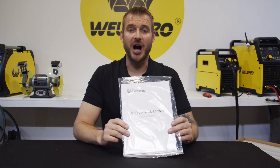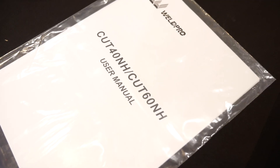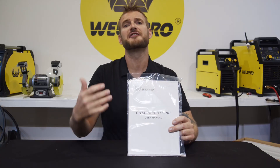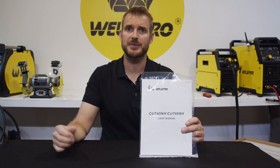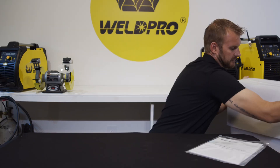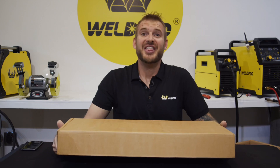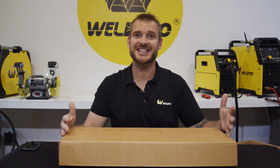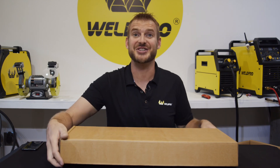The first thing you'll notice in the box is the user manual. Hang on to this — a lot of thought and time goes into these manuals and they can be very helpful in helping you set up the machine. The next thing you'll find is a brown box that contains the torch and all of the accessories. We'll get into this in just a minute.